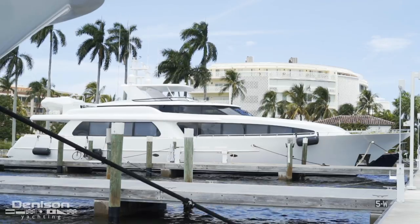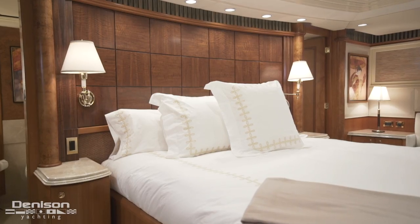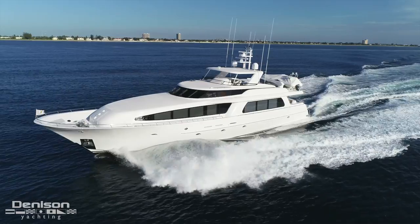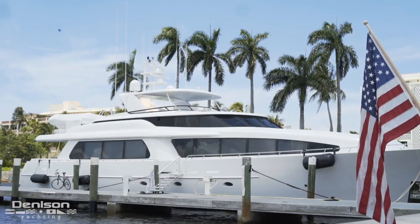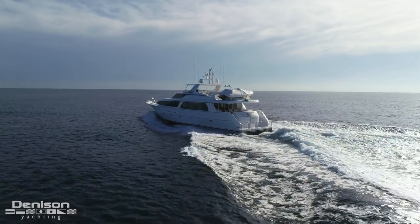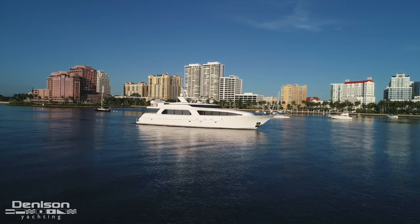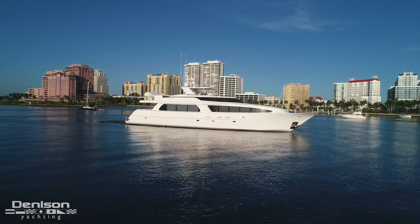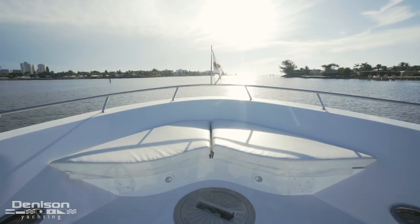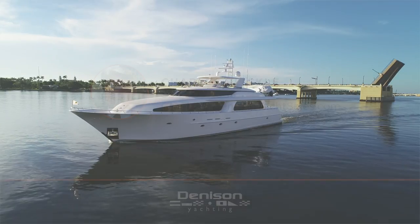Sea Philly is special. Some can see it from the dock, others see it when they step into the master, but it's crystal clear to everyone when she's up on plane chasing the sunset. From her hull to her superstructure, her elegance to her power, she really is the best of both worlds. As always, we're honored that you've joined us on another walkthrough. If you like what you've seen, you may be pleased to know that we have hundreds of other videos just like this one, so subscribe and we promise to keep them coming. If you want any more information on Sea Philly or if you want to see her in person, reach out at any time.